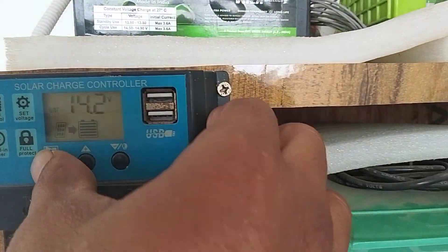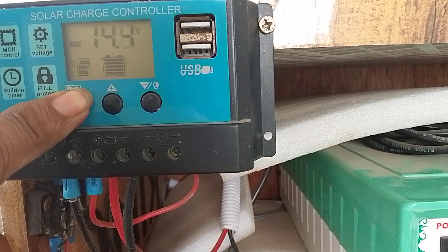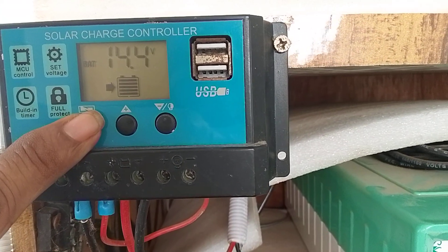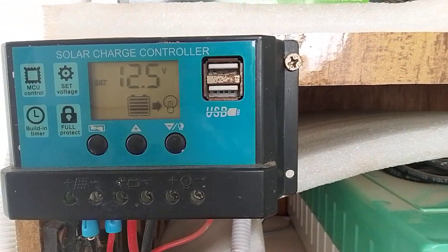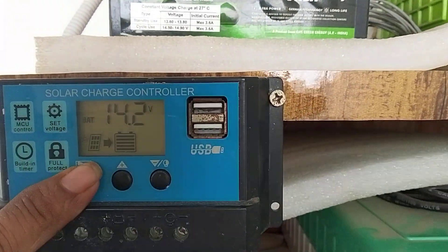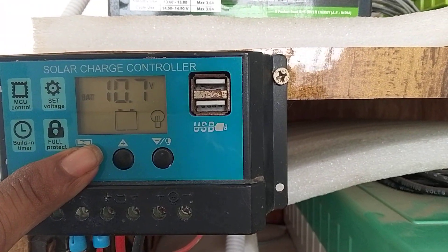By pressing this button continuously, it will show you battery high voltage, battery load reconnect voltage, and then load cutoff voltage.